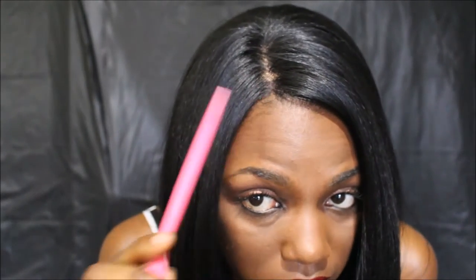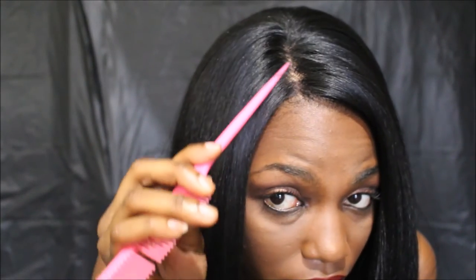Let me show you the parting space — it's very, very nice and wide. I did not pluck the parting space and I did not put any concealer on it. That lace is the soft lace, so it's going to lift up because it's soft and not the hard lace. The good thing about the soft lace is it's easier and better for your edges.